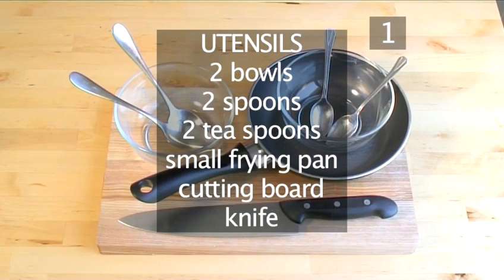You will also need the following utensils: 2 bowls, 2 spoons, 2 teaspoons, 1 small frying pan, 1 cutting board, and a knife.